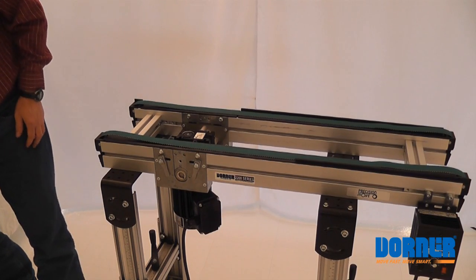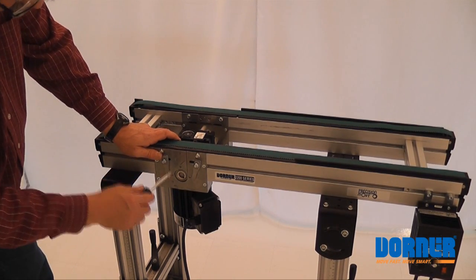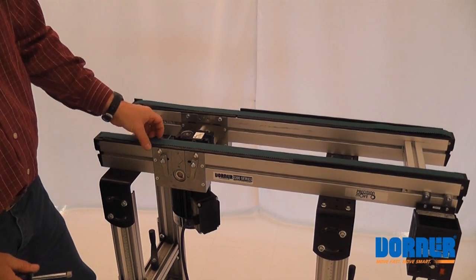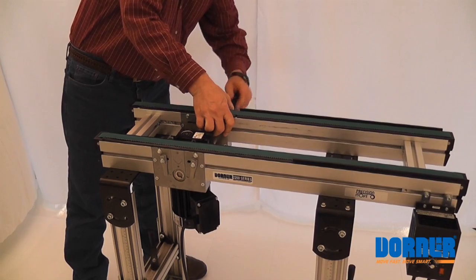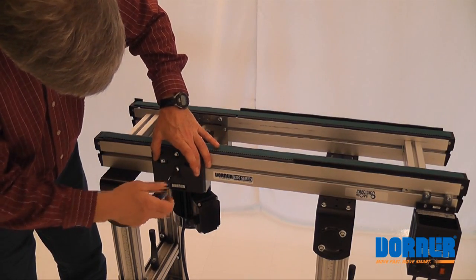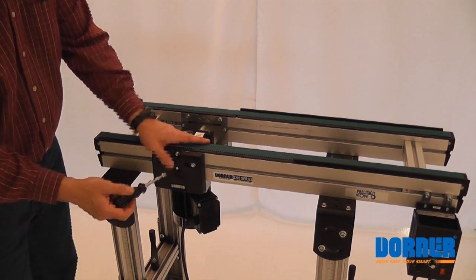Now we can put this cover on. We'll want to tension the belt — move these arms towards the inside, towards the middle of the module. Get this one moved up to the middle. That's nice, that's tight. Do the same with the other one here, if you're doing two belts. Now we can put our cover on. And that's it.